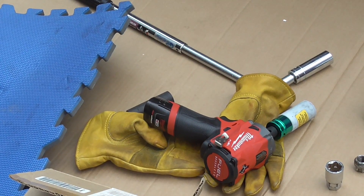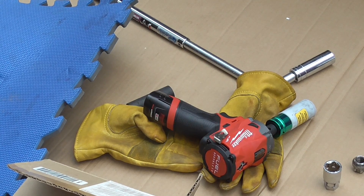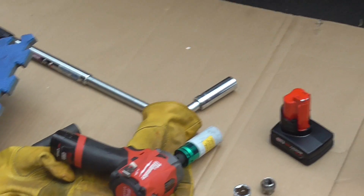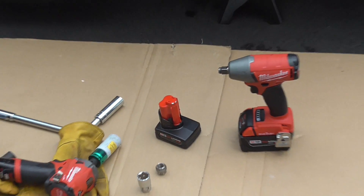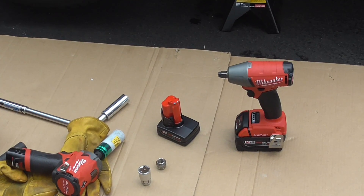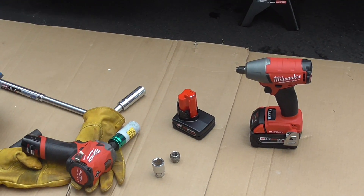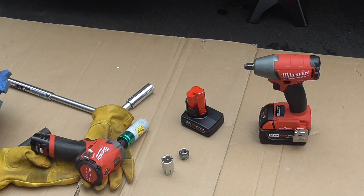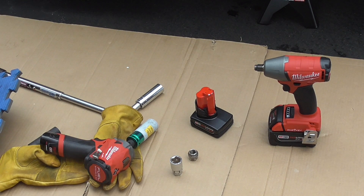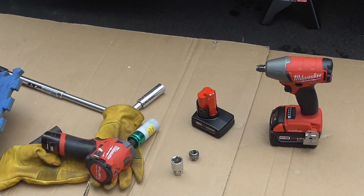In fairness to the tool, it is a 3/8-inch, and I'm going to be using it with a half-inch adapter, so that will lose some torque. But here we have the Milwaukee half-inch compact one-key, Model 2579-B-20. This one's spec states 220 foot-pounds of fastening torque, and it has a 5-amp-hour battery.